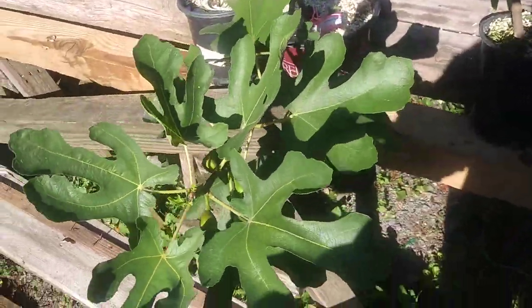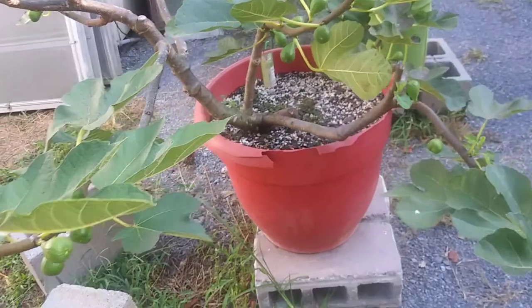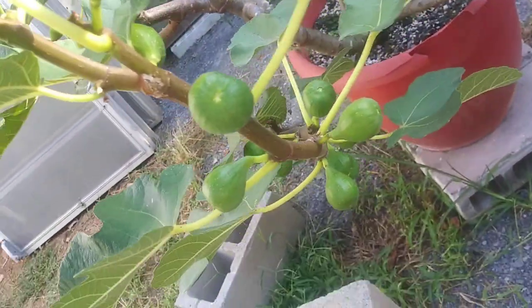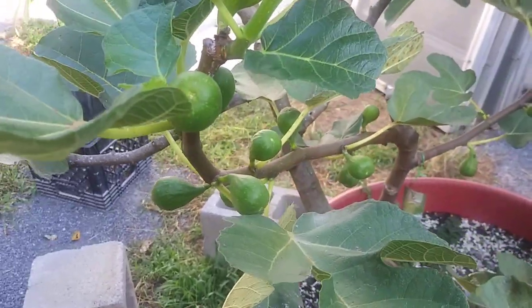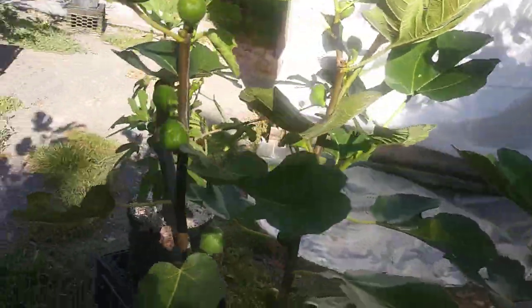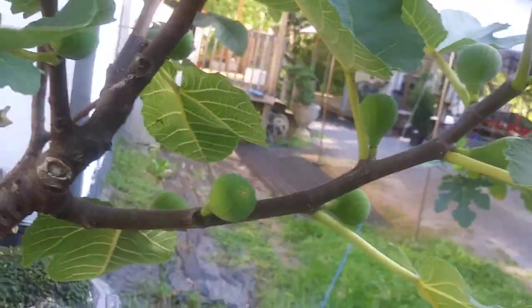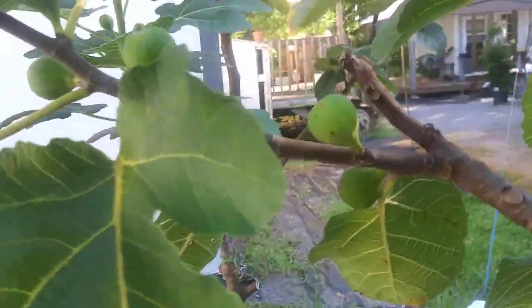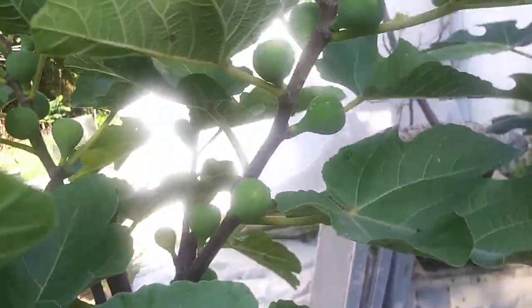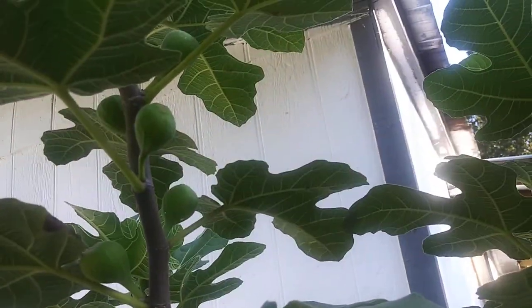LSU Purple, a Green Eye Shea, and a little Green Eye Shea. Here's my Green Eye Shea fourth year tree — look at the figs, tons of figs, figs and more figs, they're just all over the tree. Black Madeira KK right here, a second year tree grafted onto a Green Eye Shea rootstock because the cutting wasn't rooting — covered in figs.